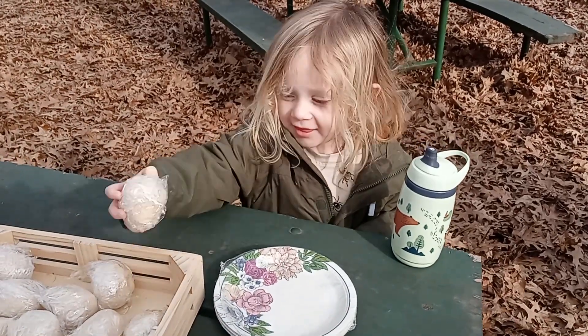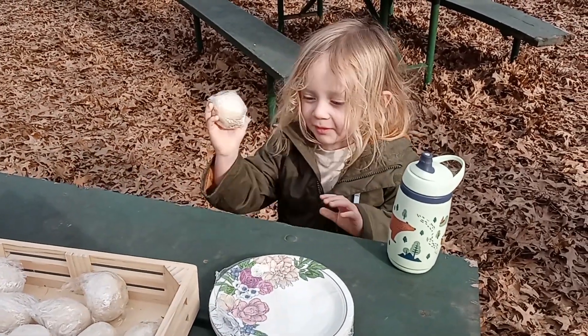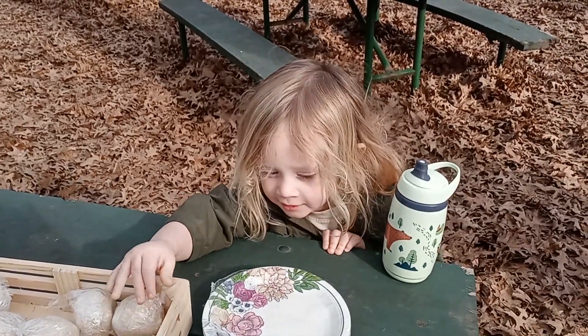Arlo, are you ready to make bird's nests for forest school? Forest nests? Yay!